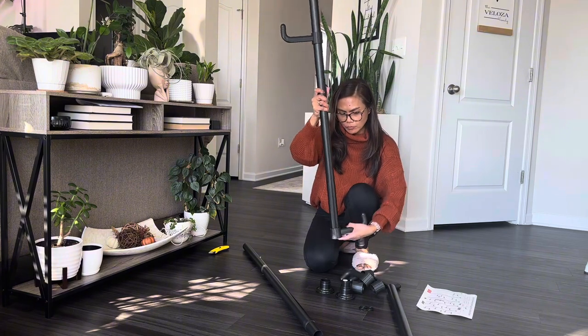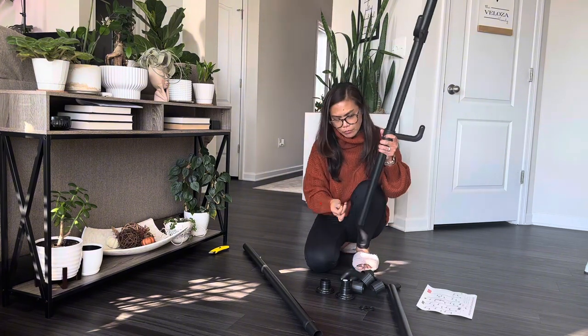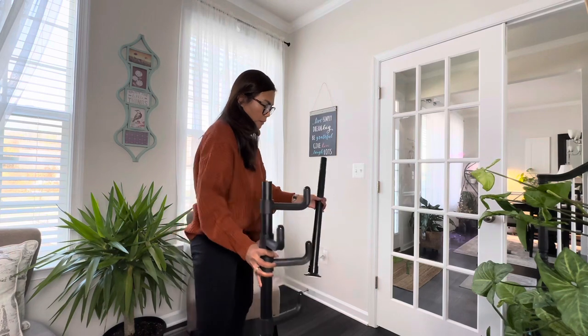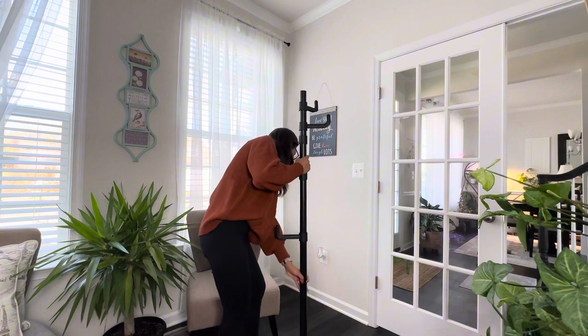Note that the longest metal pipe has a spring rod inside, making this pole adjustable from 86 to 119 inches tall. And of course, it came with an easy-to-follow instruction sheet. This coat rack requires no drilling or screws.